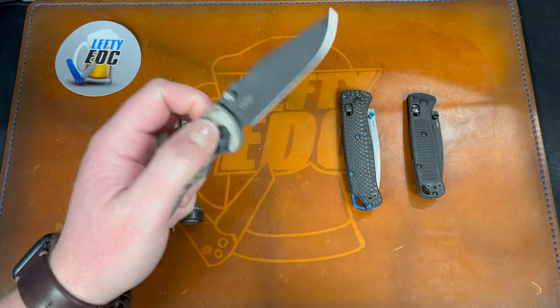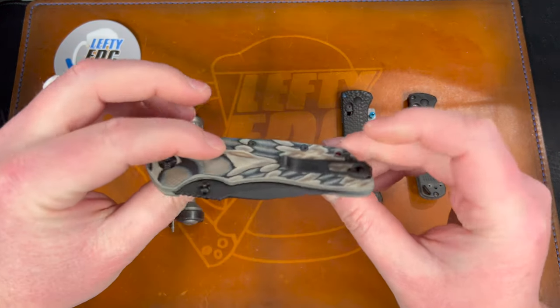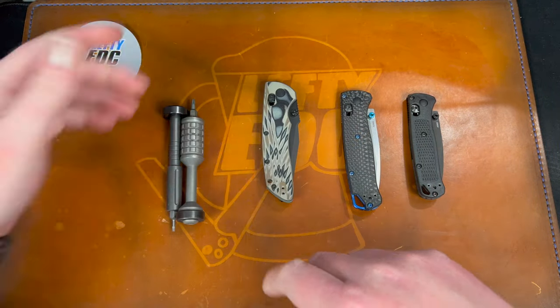I also wanted to quickly compare these to the Deca version two, which is much more comparable in my estimation.